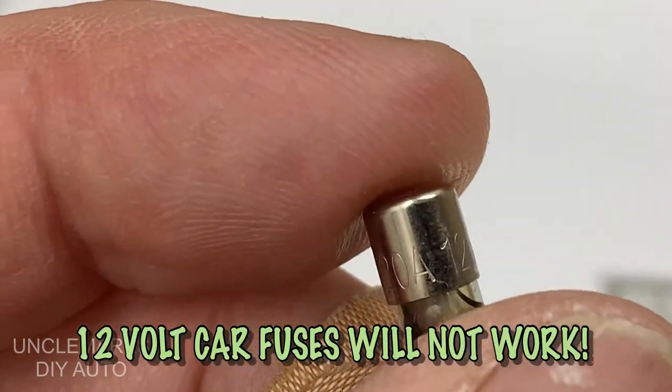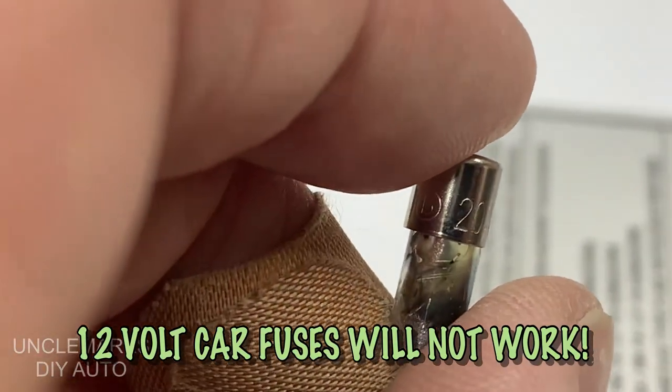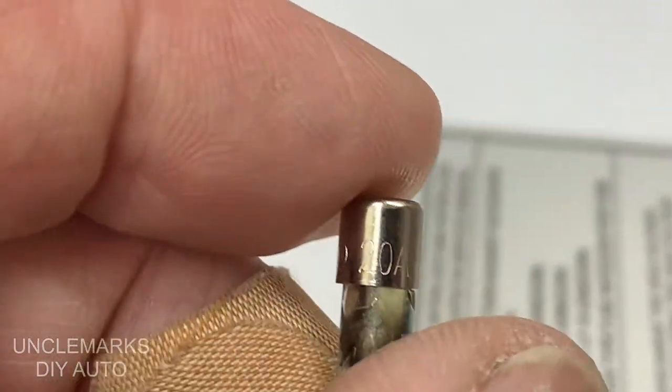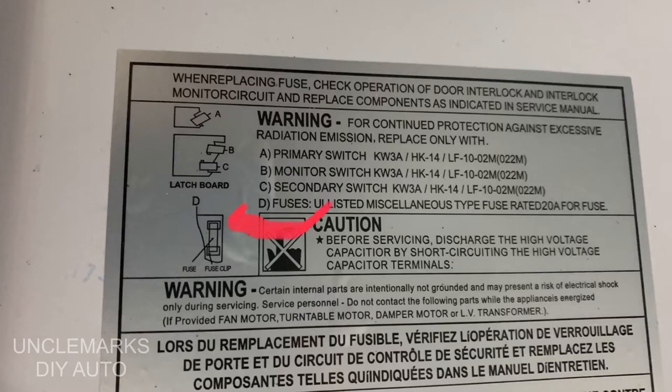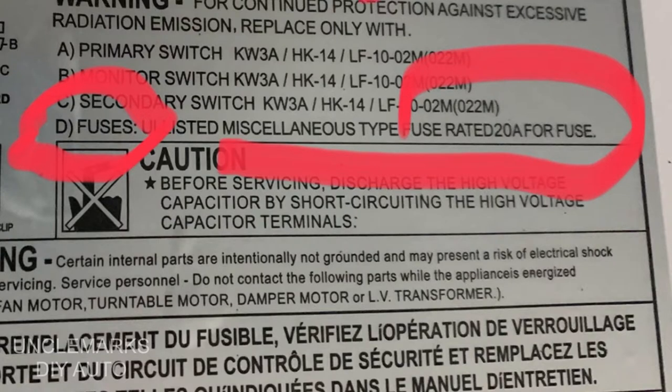It's 120 volt, either a 15 or 20 amp — this was a 20 amp. You have to remember a 12-volt car fuse will not work. I went to find these and everybody kept sending me to the car section. It's like, those are 12-volt; I need a 120-volt or 125-volt fuse. I noticed on the back panel of the microwave it said this one needed to be 20 amp.